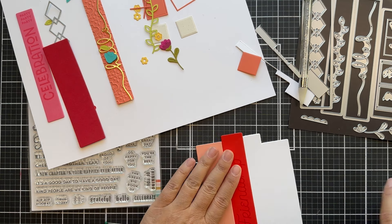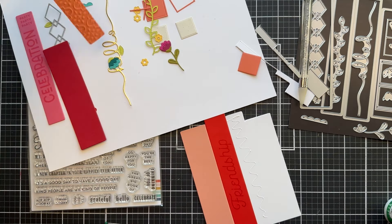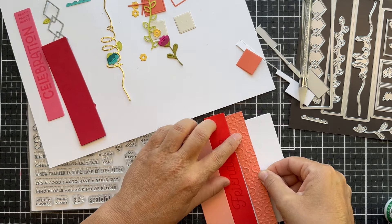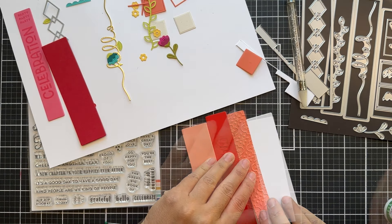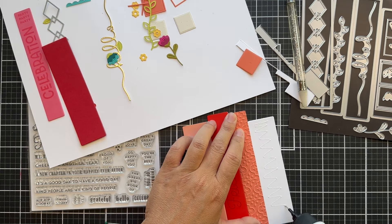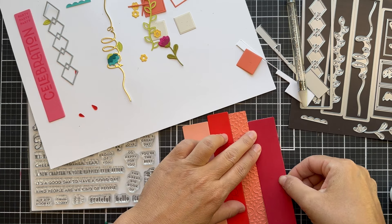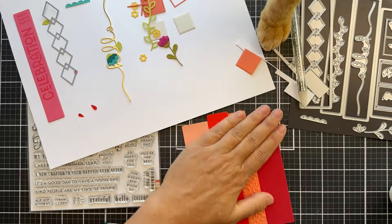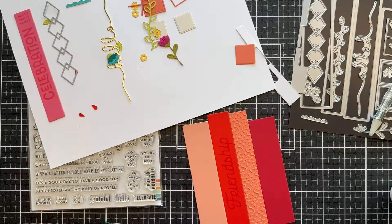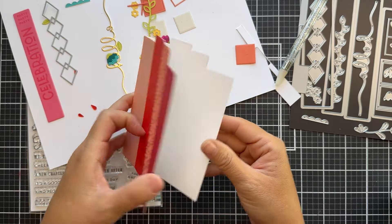I used grapefruit, poppy, and this one here is that sorbet strip which I ran through the embossing folder. And here is Frank the cat — you can't make this up, people. Frank decides to hop up, I pick him up, I put him down, and he hops right back up because I'm working right in front of a window and sometimes he just wants attention. So there's Frank saying hi! I apologize for the kitty cat interruption, but I assume a lot of you probably enjoyed it.